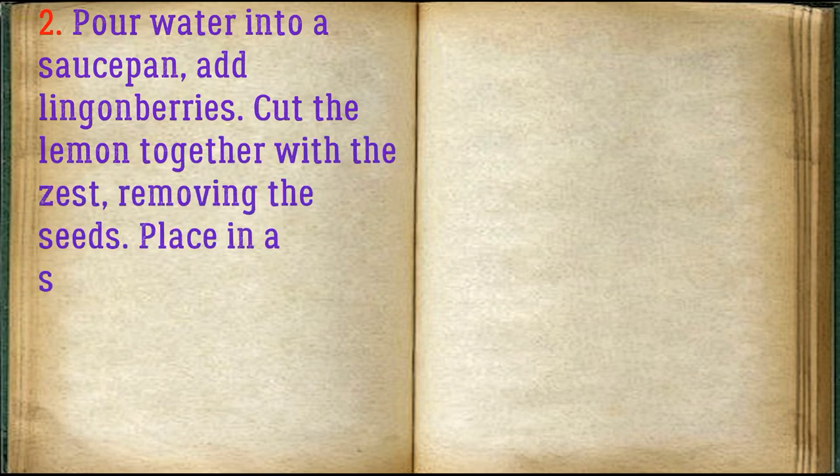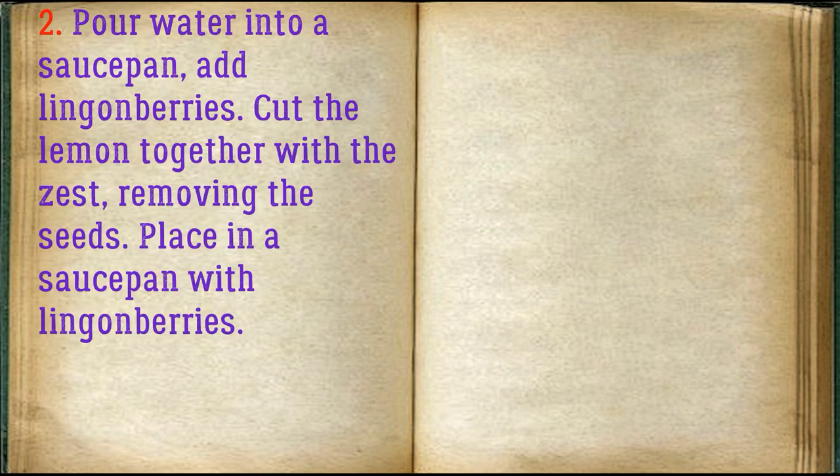Pour water into a saucepan and add lingonberries. Cut the lemon together with the zest, removing the seeds. Place in a saucepan with lingonberries.